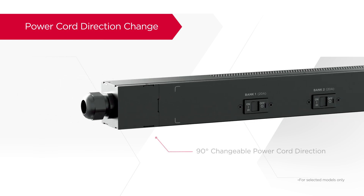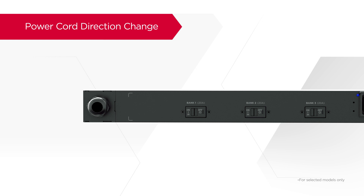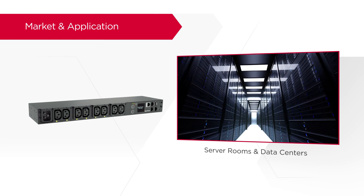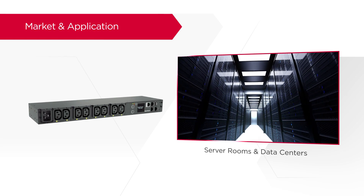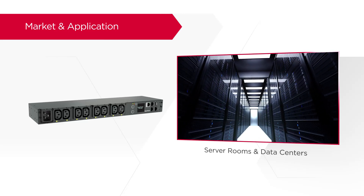Moreover, the power cord direction can be adjusted by 90 degrees to achieve easy cable management. Ideal for server rooms and data centers, CyberPower PDU is the power distribution solution with durable housing and versatile design.